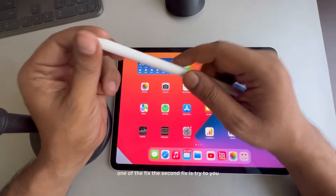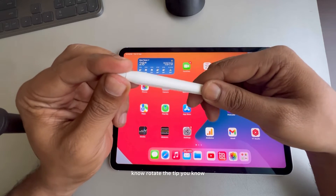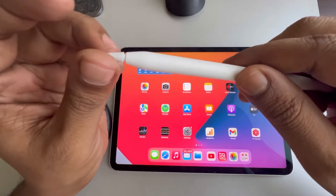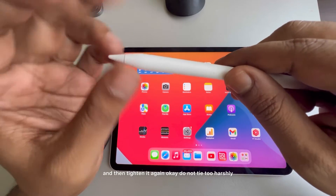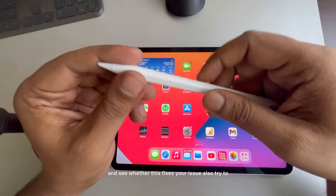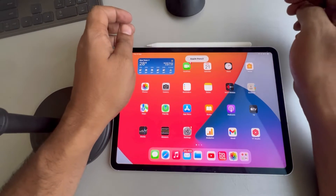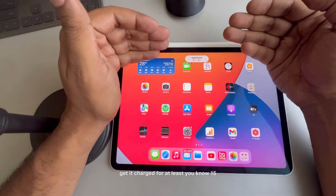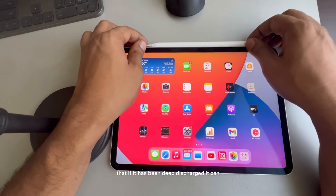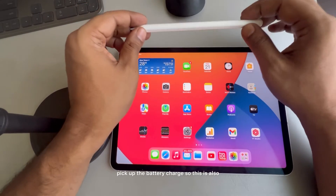The second fix is to try rotating the tip — just loosen it a little bit and then tighten it again. Do not do it too harshly, and see whether this fixes your issue. Also try to get it charged for at least 15 to 20 minutes so that if it has been deeply discharged, it can pick up the battery charge.